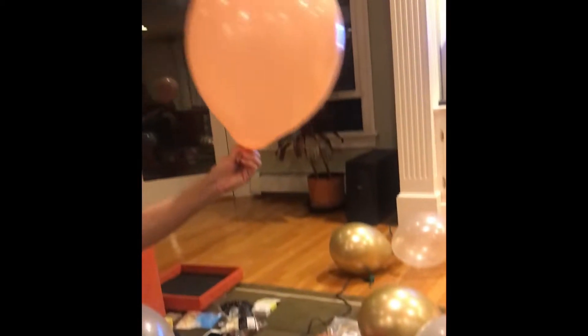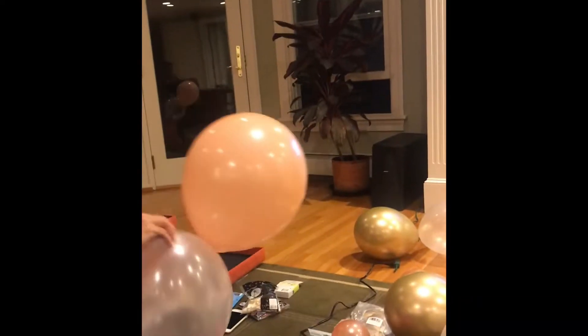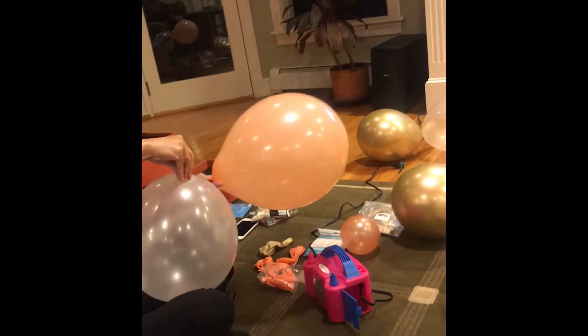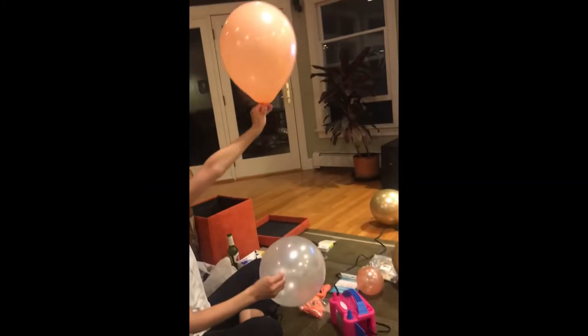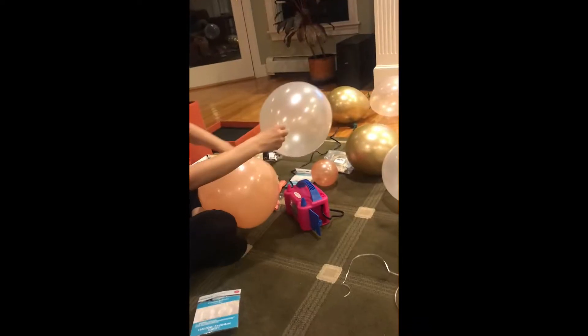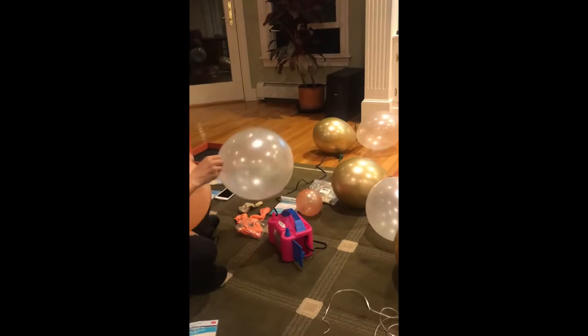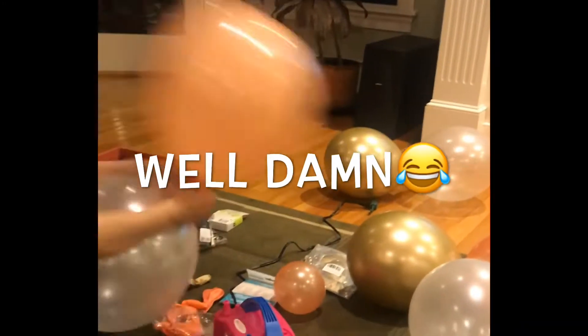You see how that looks like a pear? You see how it's like a pear shape? You want it to be a circle. So you might have to let a little bit of air out. It looks like a pear — so you want the circular part. However much you have to let out to turn it into a circle.